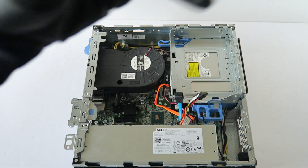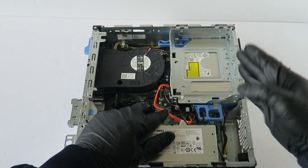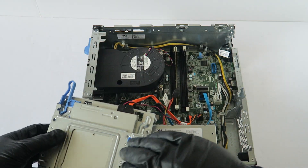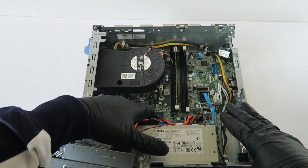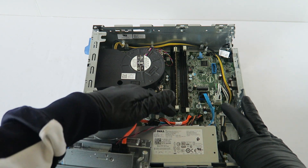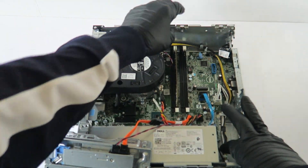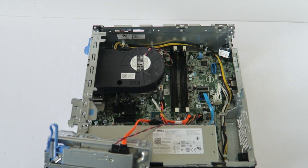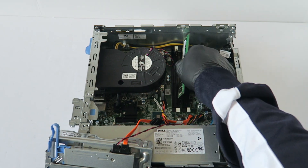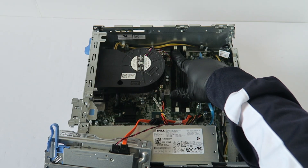Now we're going to upgrade the memory. To do that, you have to remove the hard drive cage — it slides out like this. We're upgrading the memory to 16 gigs; it's only got 4 gigs in here. I'm going to be using matched-pair memory. The memory you can use is DDR4 2400 or DDR4 2133 non-ECC unbuffered memory for desktop. The memory brands I like are Corsair, Kingston, and Crucial — those are the top three brands.